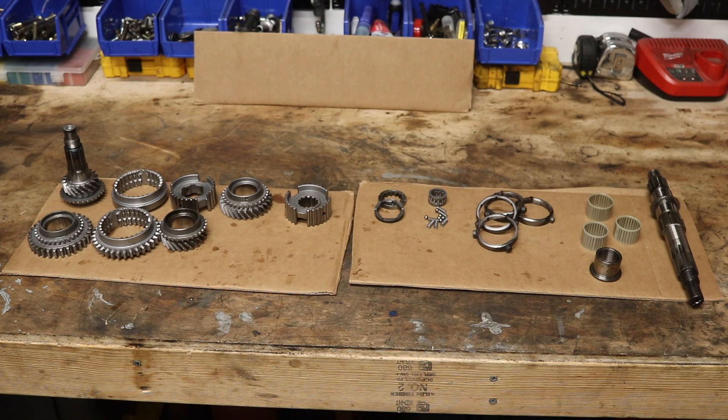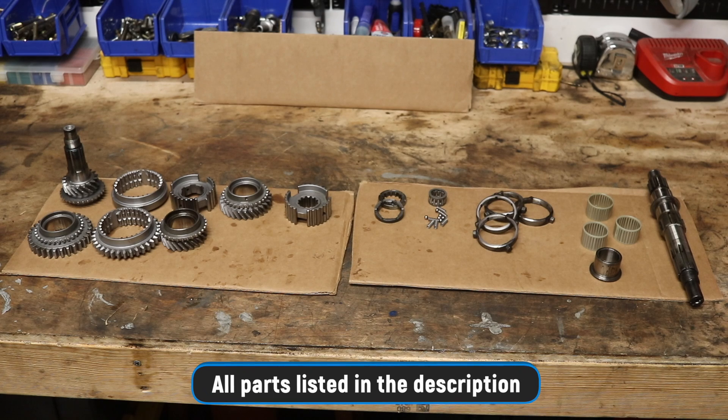It's extremely important that when you're putting all this stuff back together, you start with a clean system. All the parts shown here will be listed in the description with links to Seven Mini Parts as well as Guessworks. Depending on what part of the world you're in, you'll be able to find any of these parts to get your gearbox back together.